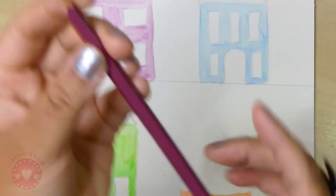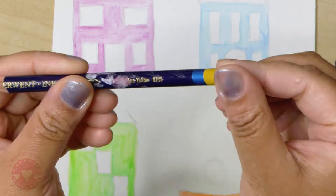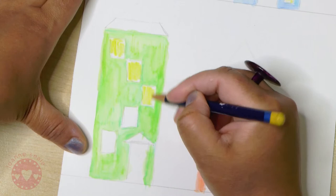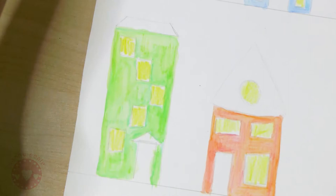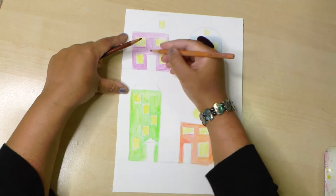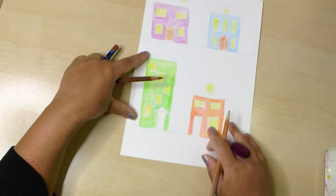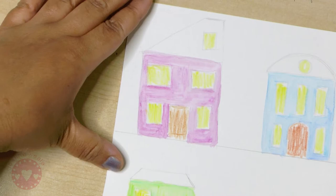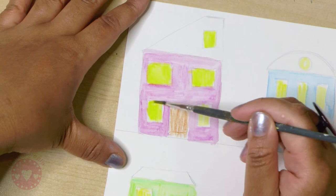Now I'm taking a yellow watercolor pencil and using that to fill in all the windows, so you get that lovely yellow glow as if the lights are on inside the houses in the early evening - a lovely warm glow coming from inside. Now I'm filling in the doors, making them various different shades of brown so each door is a different shade. Now I'm activating the yellow - it's quite a greenish lemon yellow.